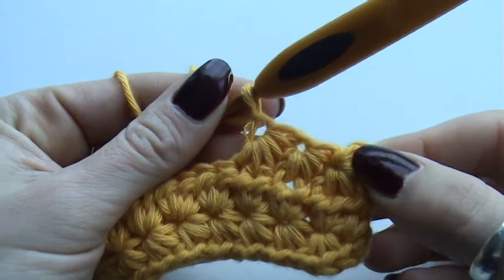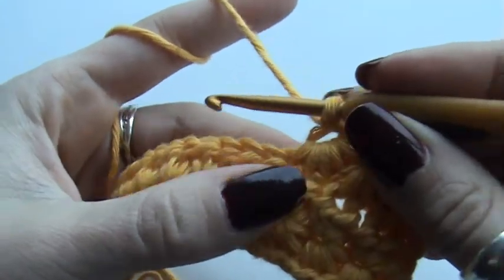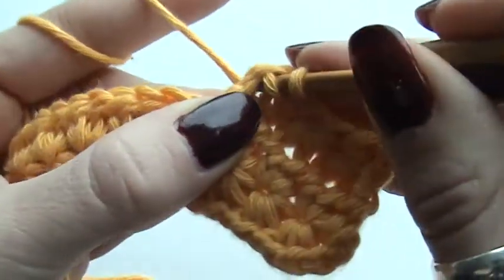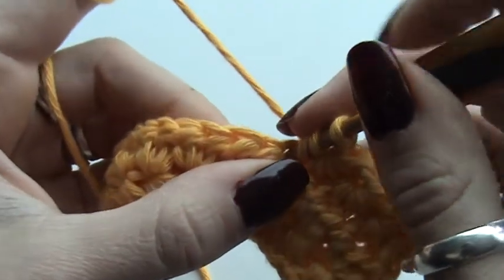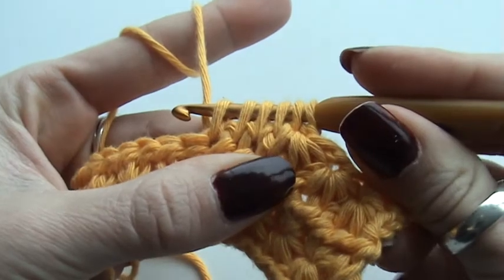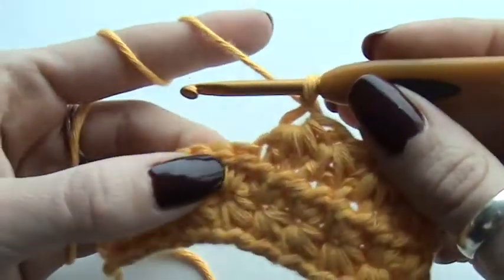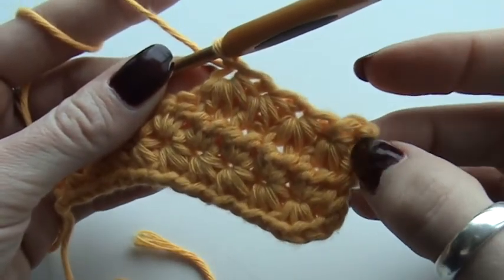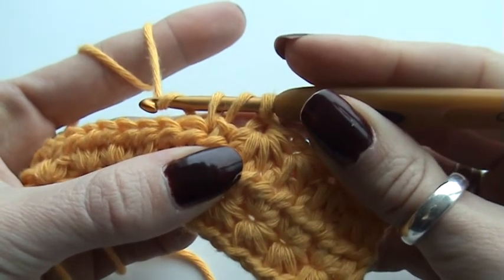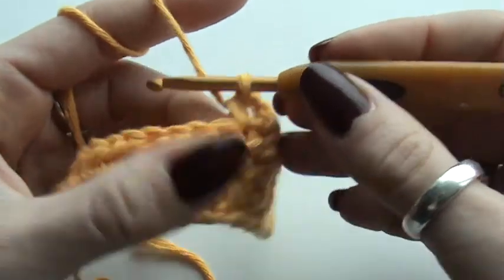This is half of the process for a complete star. I'm going to do another one and then show you how to finish up. So: into the eye of the star, through the last spoke, into the last used stitch from my previous star, and into two, three more stitches. I have six loops on my hook — yarn over, pull through, chain one. If you're using the pattern you will have one stitch left, and in the last stitch you are going to do a half double crochet. Yarn over, insert hook in stitch, pull through — three loops on hook — yarn over, pull through all loops. And then you turn.